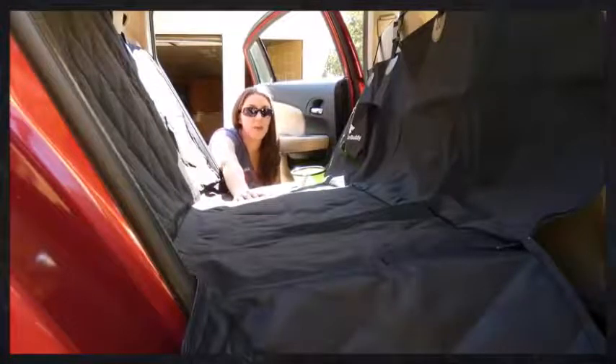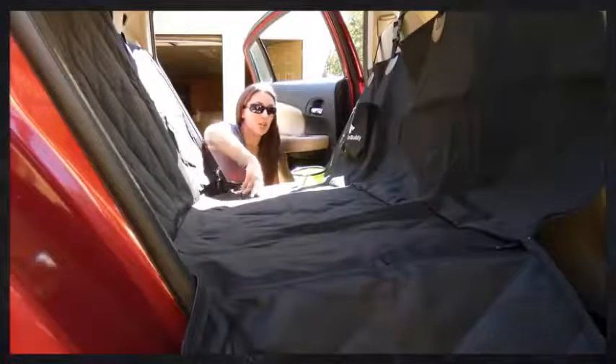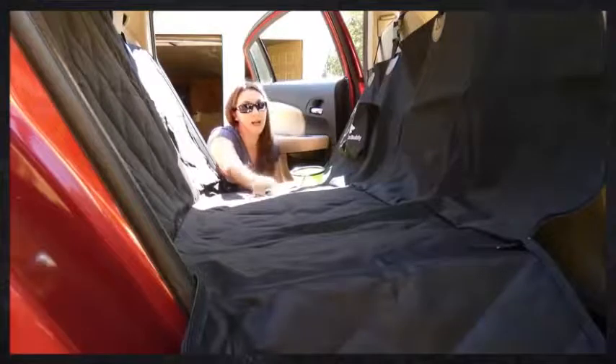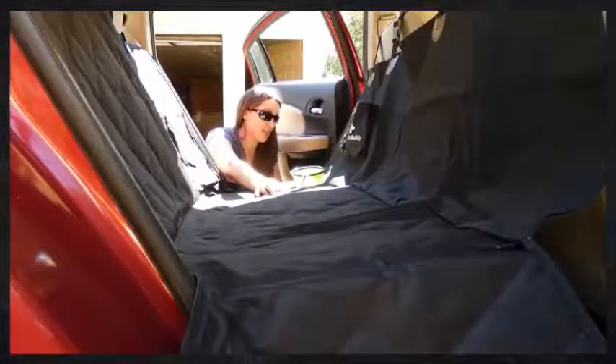As mentioned, this is waterproof, so you don't have to worry if you take your dog swimming or he gets into some mud at the dog park — it's going to protect your seats. There's also a non-slip backing on the bottom, which helps prevent it from sliding back and forth as you're driving or taking turns.